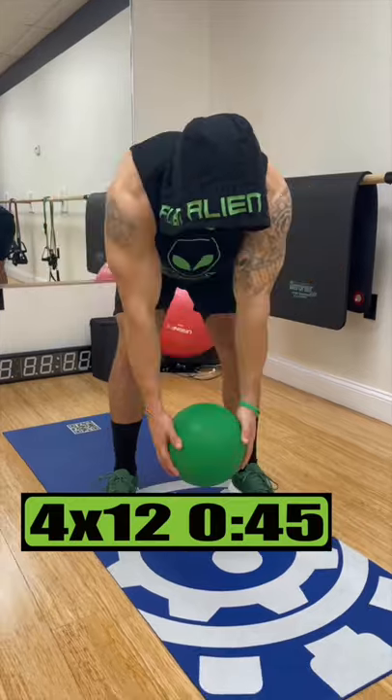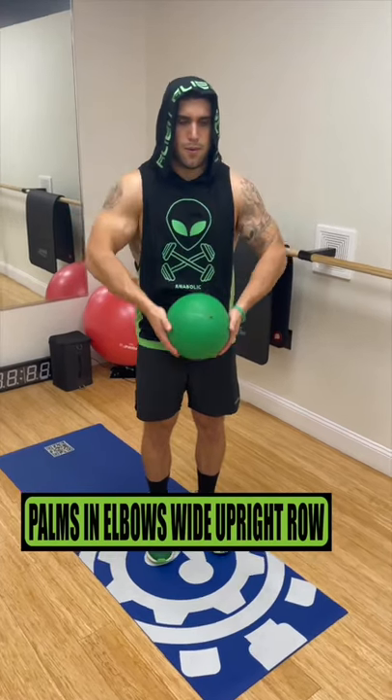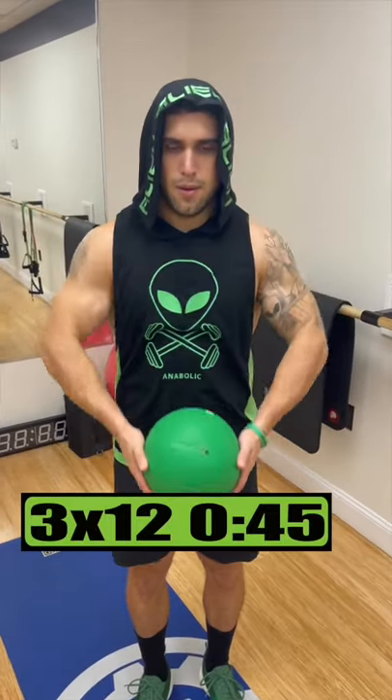Do face pull for 4 sets of 12 reps, resting 45 seconds. Do palms in, elbows wide, upright row for 3 sets of 12 reps, resting 45 seconds.